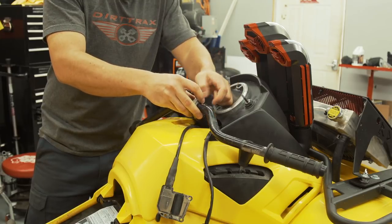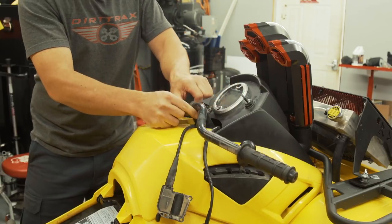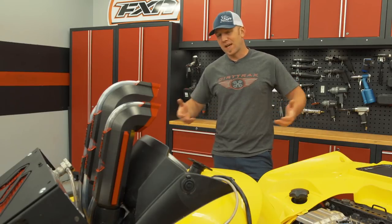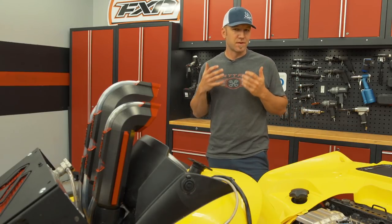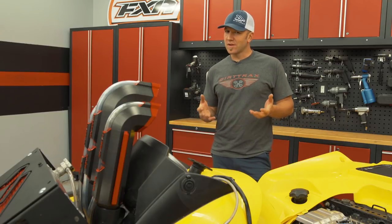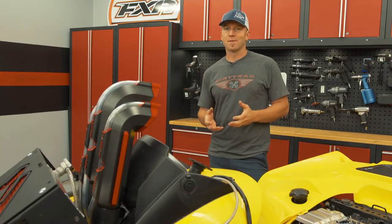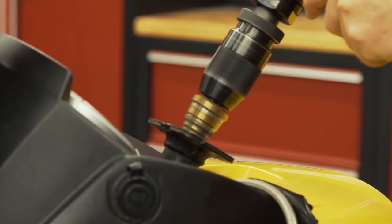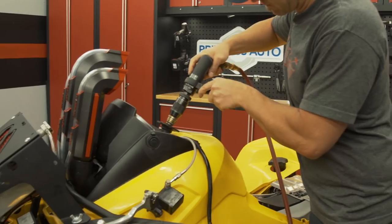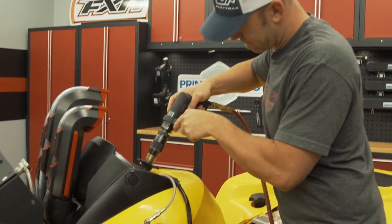To start it all off, I'm going to ditch the stock handlebars, removing the controls and switchgear and tossing them right in the trash. Adding an adjustable riser and a set of taper bars are going to add a huge level of comfort and drivability. My friends at Checko Racing make a steering stem strengthener that's going to ensure that your steering stem doesn't bend or break.